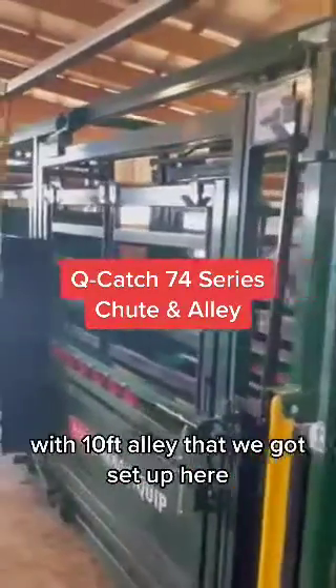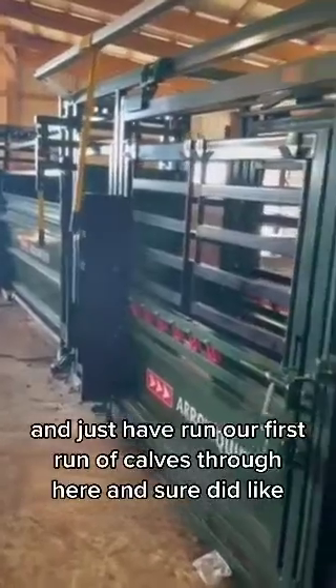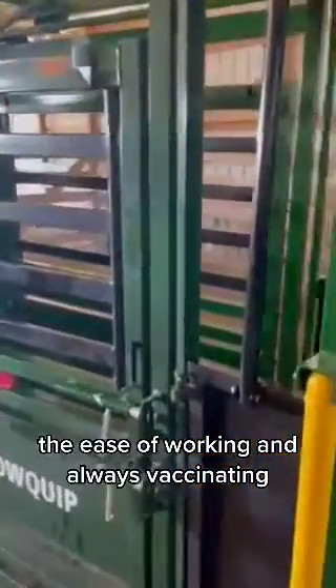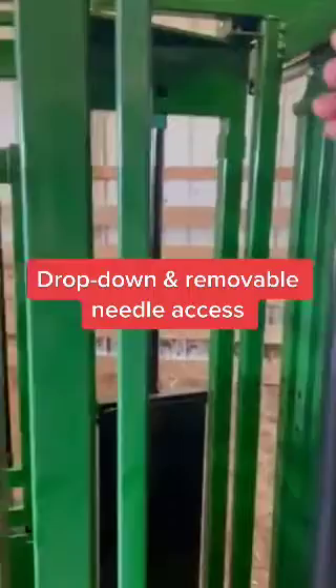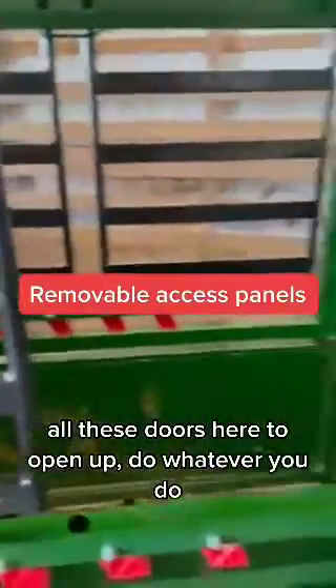Upshoot and palp cage with a 10-foot alley that we got set up here, and just had run our first run of calves through here and sure did like the ease of working and vaccinating. You've got your vaccination bar here that pops down, gives you easy access to the neck, and all these doors here to open up.